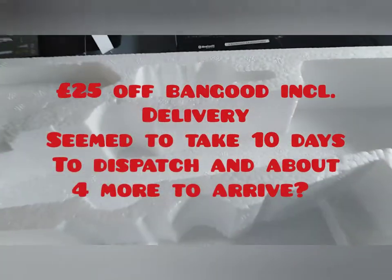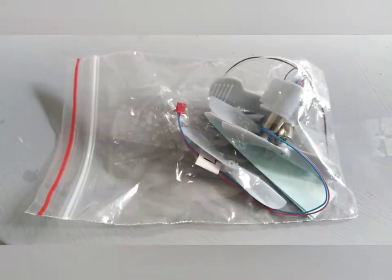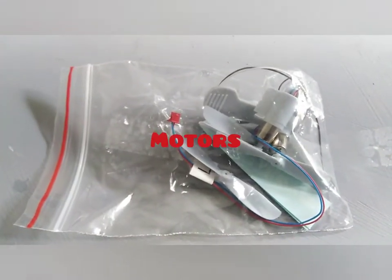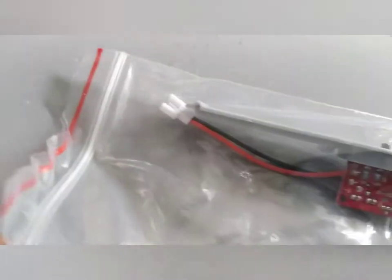It was 25 quid off Banggood including delivery, which seems to take ages to dispatch but arrives within about 4 days of the dispatch day, which is a bit strange. So it's all out of the box — there are the motors. There's a red plug for one and a white plug for another, which plugs straight into the circuit board and the electronics.